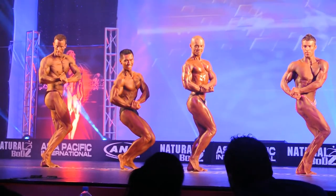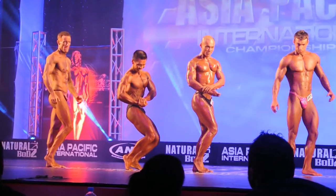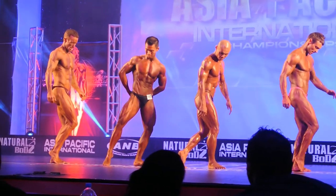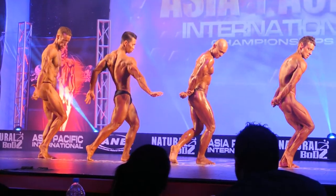Great posing lads. Relax gentlemen. Now boys, just relax there for me. Now lads, you can swap sides for your side tricep — either side. So set your mark boys, we're going to do that side tricep. Pull those hamstrings right in there. Side tricep and strike.